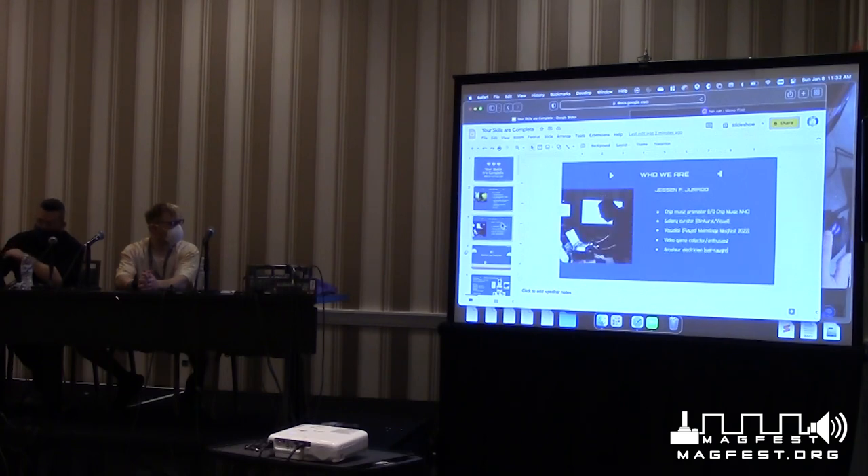A little more about me. My name is Justin. I'm a chip music promoter in New York City — I've run chip music shows since 2009 with my staff, focusing on electronic music and visualists in the NYC area. I'm also a visualist and played the main stage last year. I'm a video game collector since I was a kid, and an amateur electrician, self-taught mostly with some training from the U.S. Navy. Since around 2000, I've been tinkering with electronic video game repair.